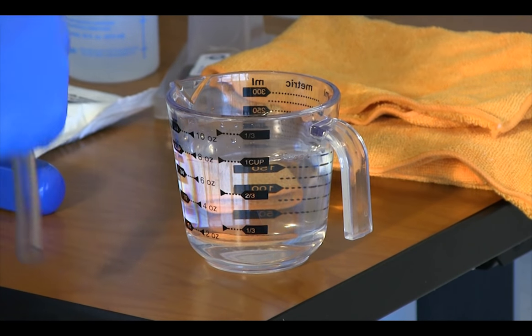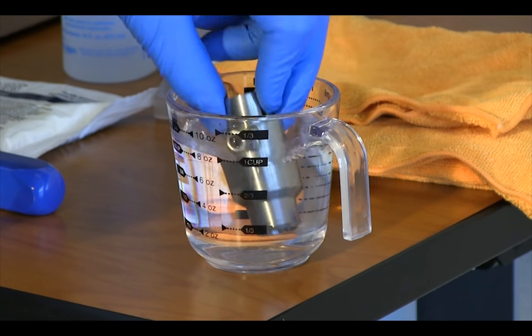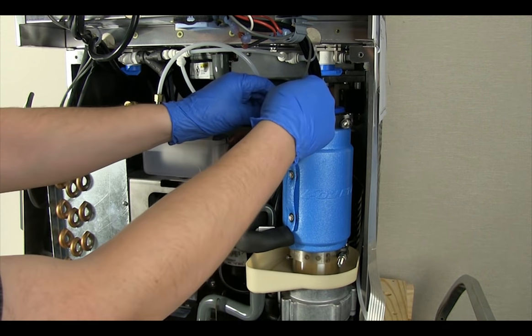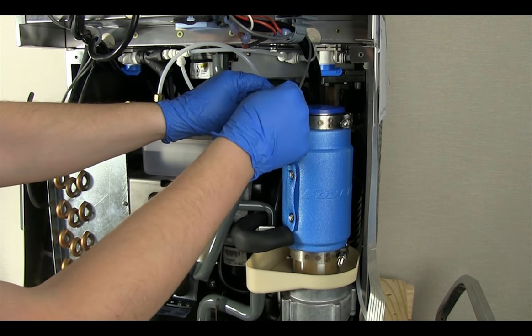Do not use any abrasive materials to remove scale from the inside of the ice compression nozzle. While the cleaning and descaling solution is working, other maintenance procedures can be performed.